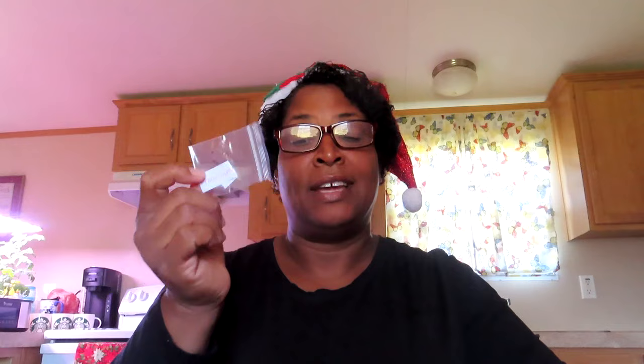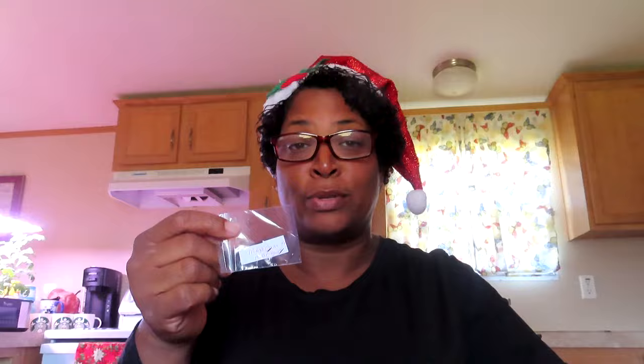Marshmallow, y'all! Did you know marshmallow actually comes from a plant? Like, you can actually make marshmallows from it. There are seeds to make marshmallows — I was just thinking it was man-made. I did not realize it's actually marshmallow flowers. This next one is Mexican marigold. I have French marigolds and African marigolds, and now I have Mexican marigolds.